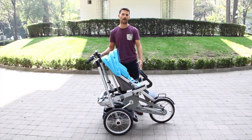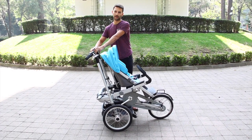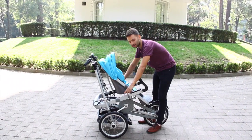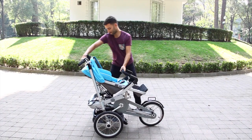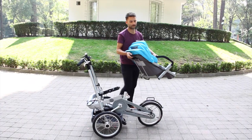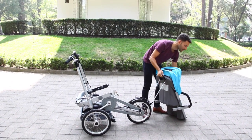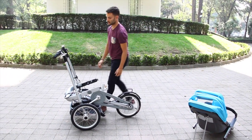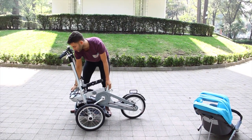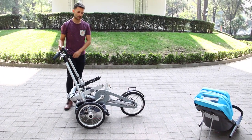Now we are going to transform from carriola to bicycle. Step 1: we go to the front. Step 2: we go to the seat. Step 3: we go to the block. Step 4: we are going to push.